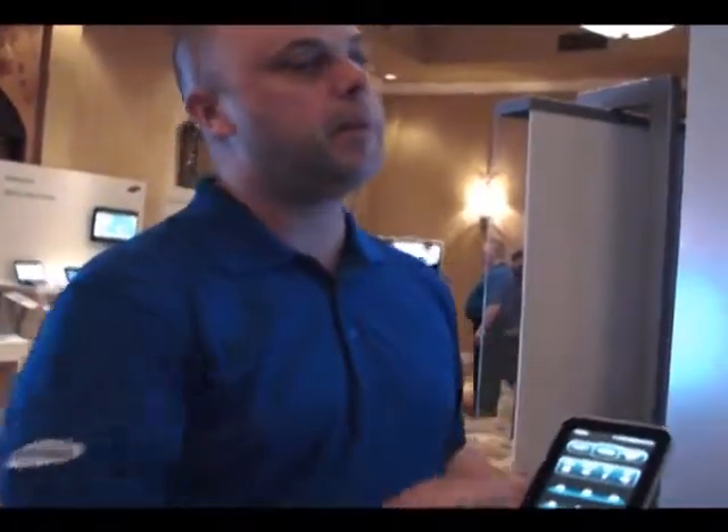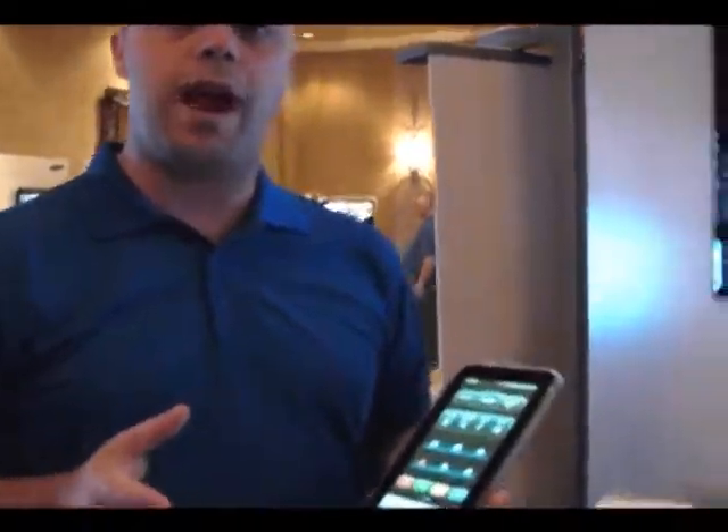I'll give you a couple of things. We're really excited about our Smart TV. The first thing that we're really talking about is the user interface, the ease of use, and also the ability of Samsung having their own applications.